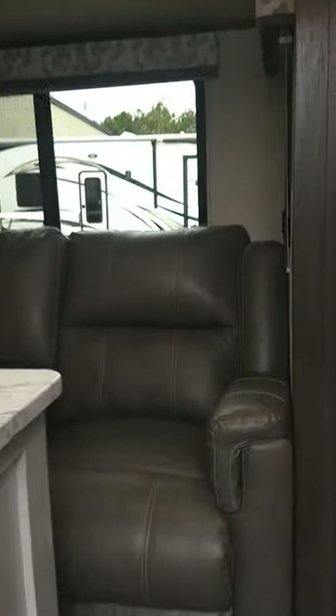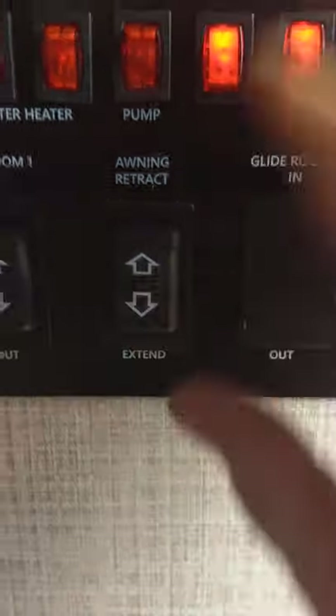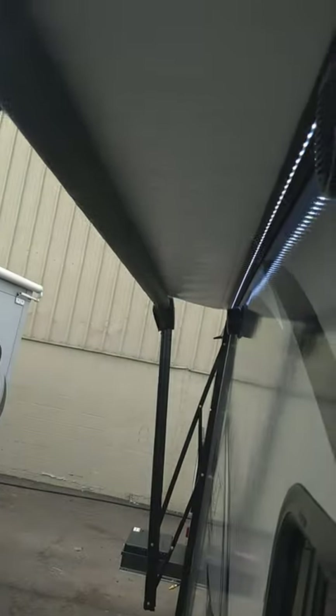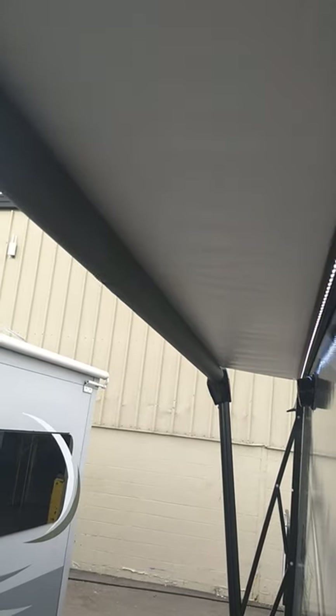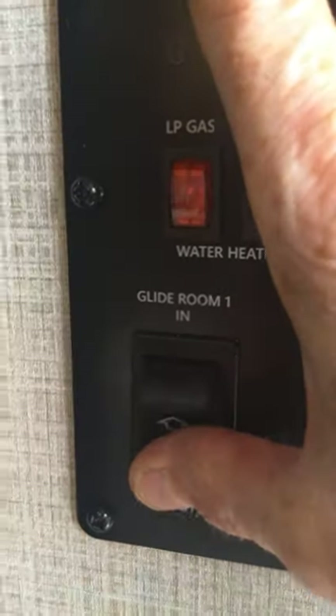So here we are inside — we're still cleaning it. You have a power awning right here, so you're just going to push extend and you can see how it goes. You've got your LED strip there. You roll it out until you can see the awning tube — it's just a black metal tube — and that's how you know when to stop. Your slide room is right here, so you're going to push it out like so.